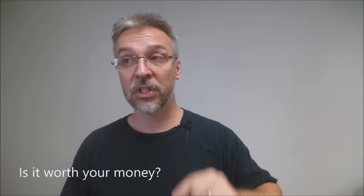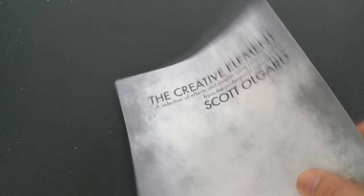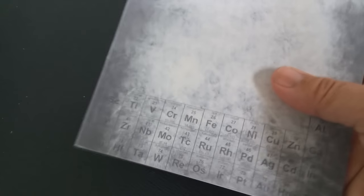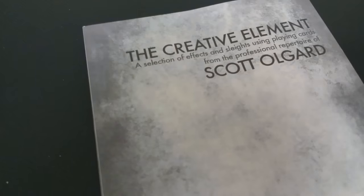Is it worth your money? It's $30 — a paperback booklet on the thicker side, 90 pages. It is self-published, and self-publishing is a little bit more expensive to do, so I don't really know what his profit margin is. Thirty dollars seems a little on the high side for this book, so it's going to be up to you whether this is something you want to invest in. I think books are always valuable, and especially from people that don't necessarily publish a lot, I think they become more valuable.